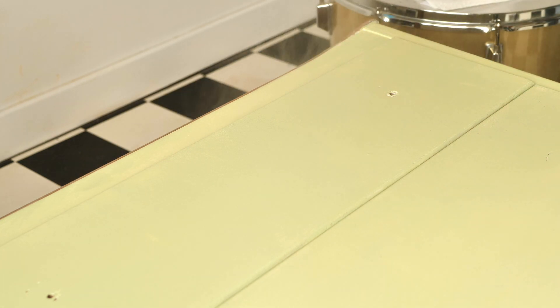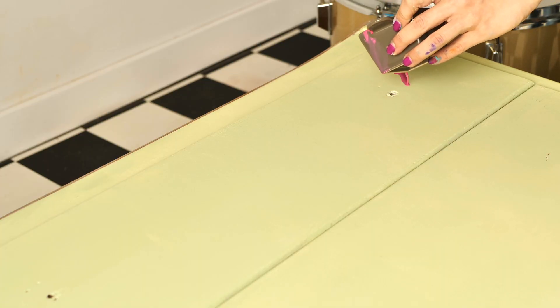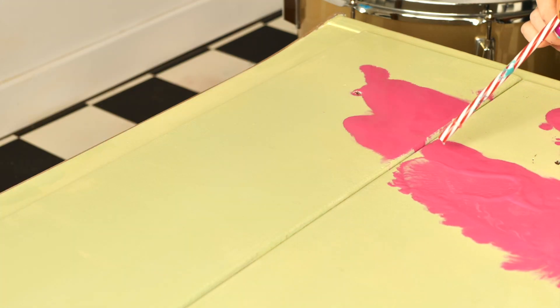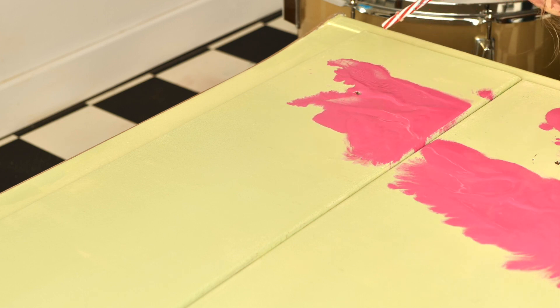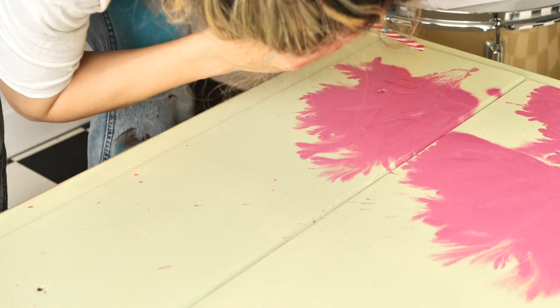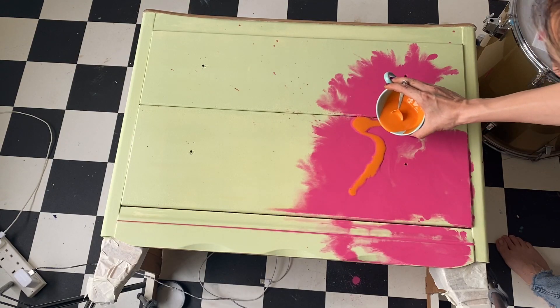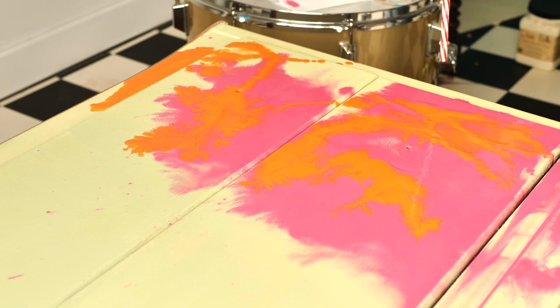I wet the surface well and then started to add the Peony composition on the right side of the piece and spread it around with a straw. I did it by eye for all the colors this time to see what I'd get, trying to keep the same consistency for all colors. Then I added Florida Orange on top of Peony and spread it around with the straw. The paint is quite fluid because I used lots of water on the piece and also by diluting the paint.